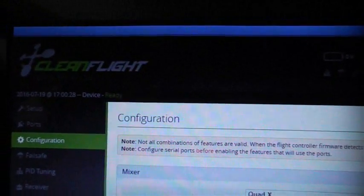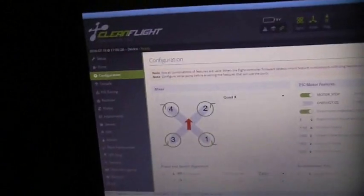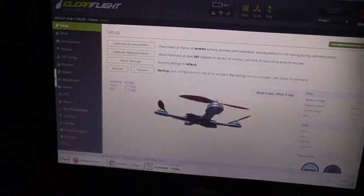This flight controller can be programmed with CleanFlight. You're going to have to download Google Chrome and install the CleanFlight application. But as soon as I plugged in the quadrotor, it was all pretty straightforward — it actually detected pretty much all the settings. I went through, put it on a flat surface, and clicked the Calibrate button to calibrate the gyro and so forth.